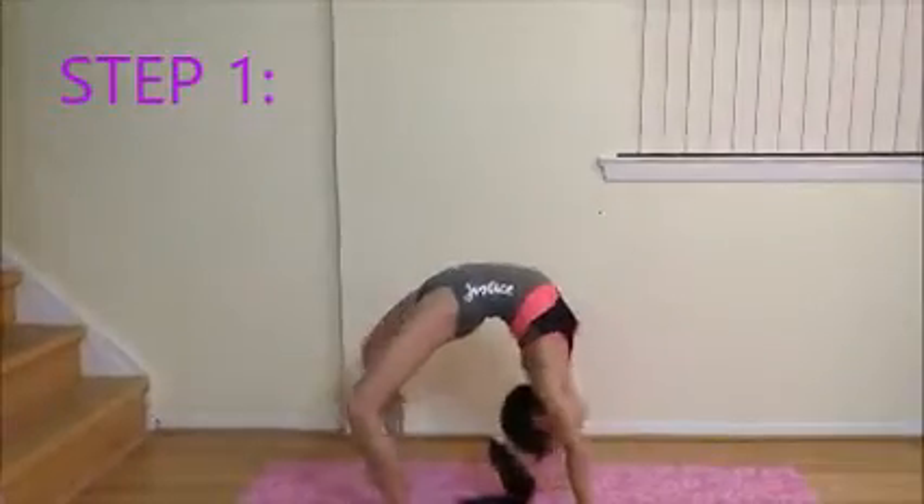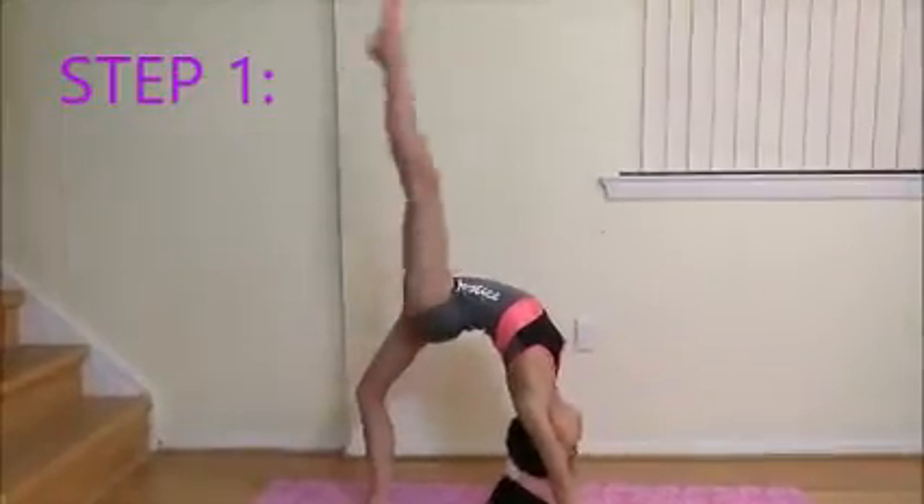We can get started. Step 1: In your bridge, practice kicking up and down.